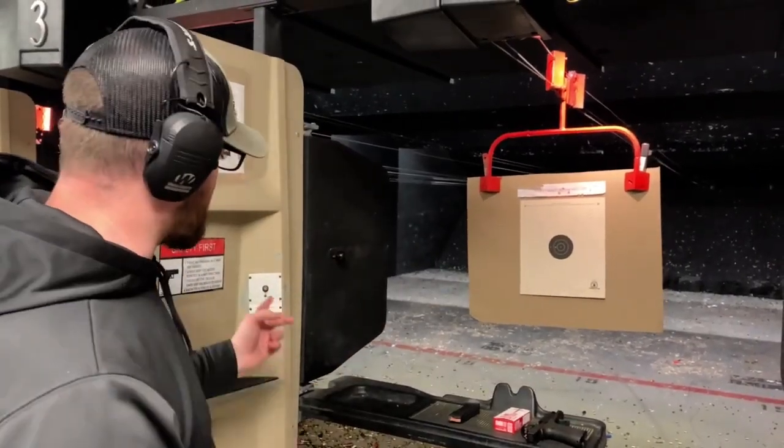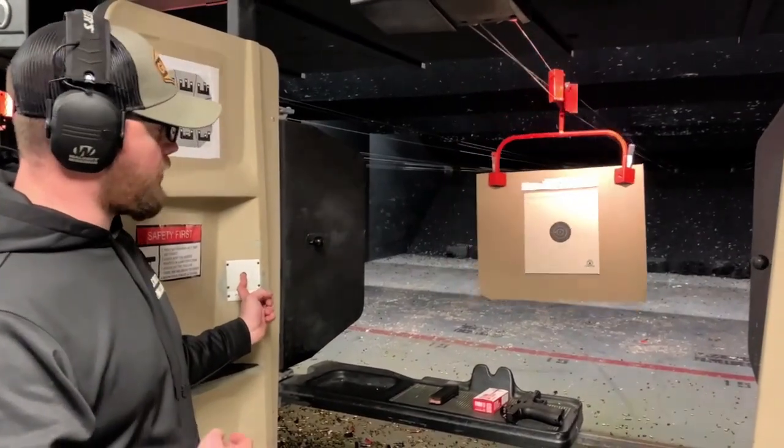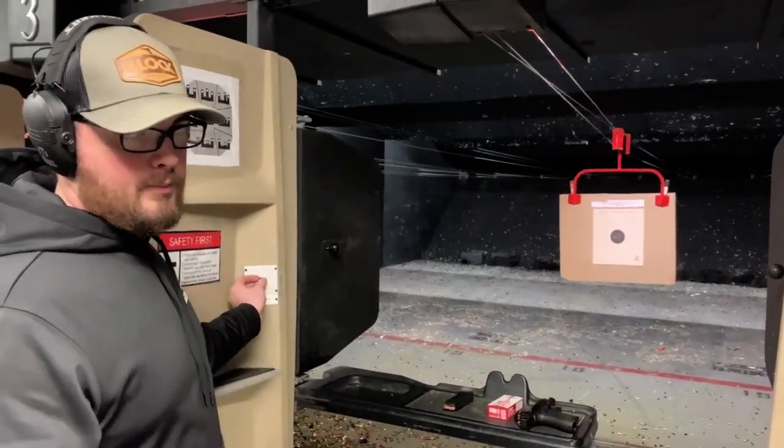The way you send your target down range is by this button here. If you press it forward, your target will go down. If you pull it back, it'll come back.